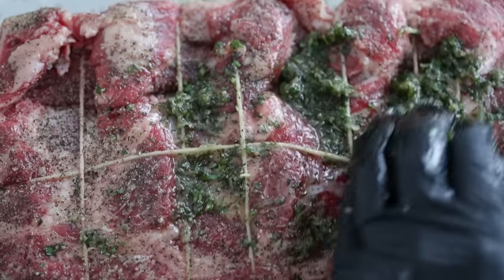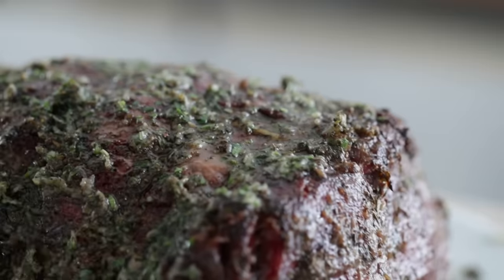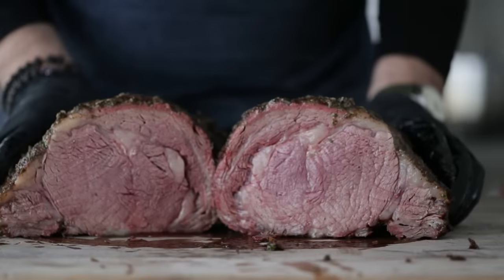Prime rib is just so good, and absolutely one of my all-time favorite things to eat. But smoked prime rib is next level. From that delicious herb and garlic crust to those slow-smoke flavors, this right here is going to be ridiculously delicious.